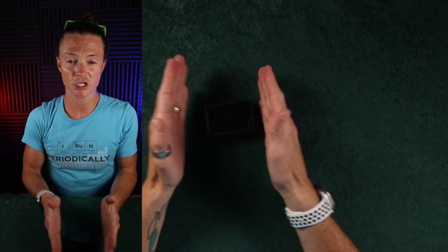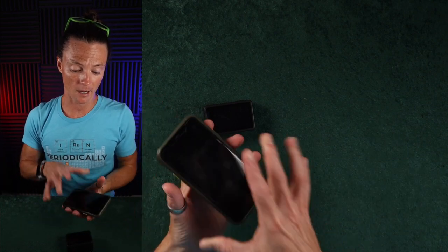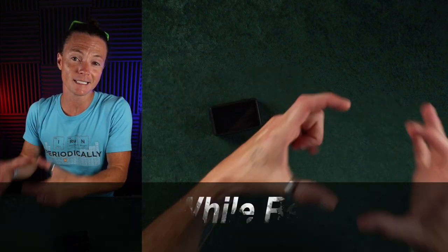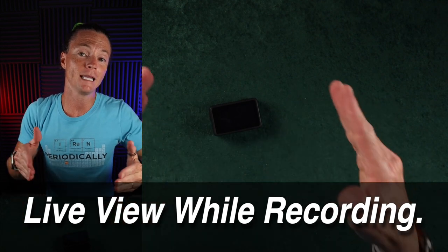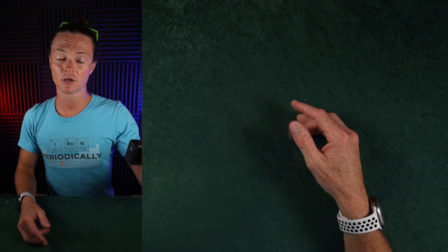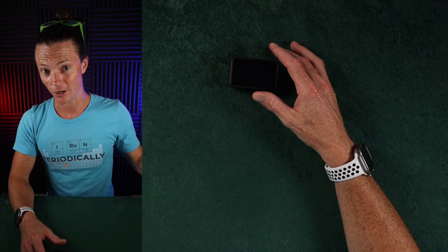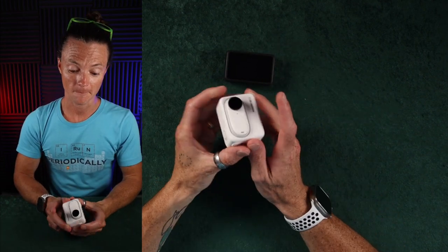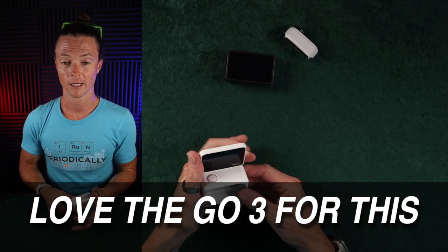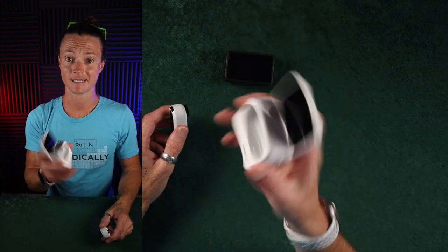One important thing to note about DJI versus GoPro: when you're using the phone as a separate viewing screen and you're recording with the DJI, you can still see on the phone while it's recording. If you're doing that with the GoPro, you lose visual as soon as you press record. So if you've got this outside your car and you're recording while watching your phone, that's really nice to be able to do. The Go 3 does that as well.